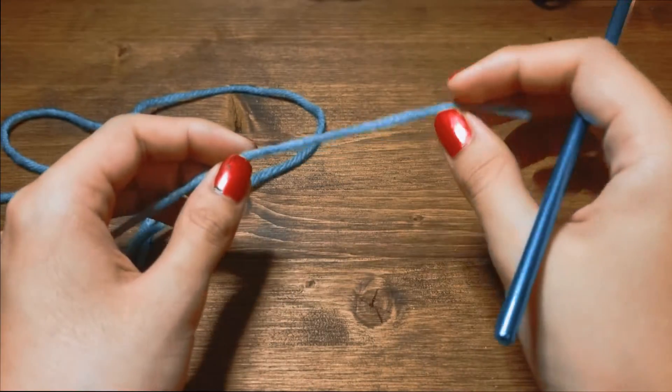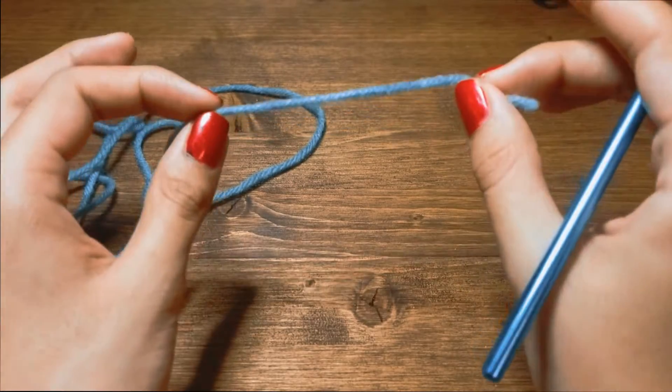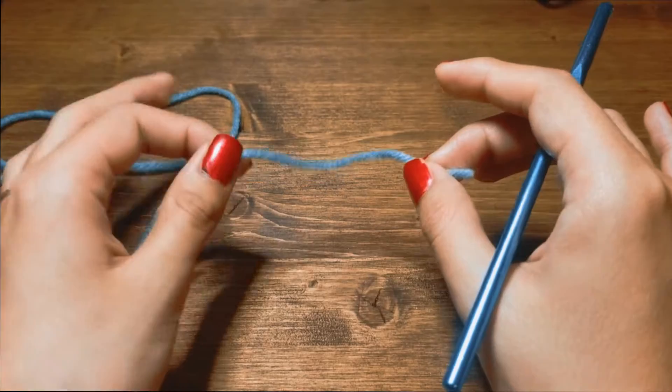Hello and welcome back to my channel. Today I'm going to teach you how to do two very fundamental things in crochet. This is how you start most of your projects — with a slip knot and a chain.